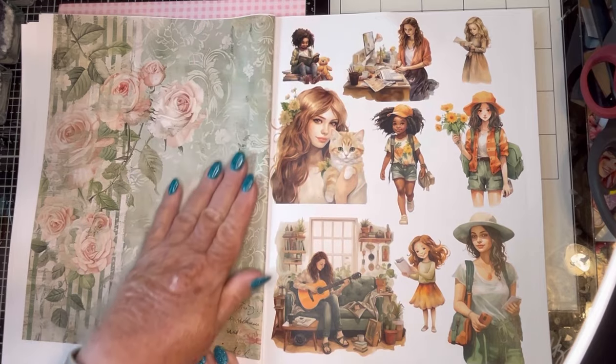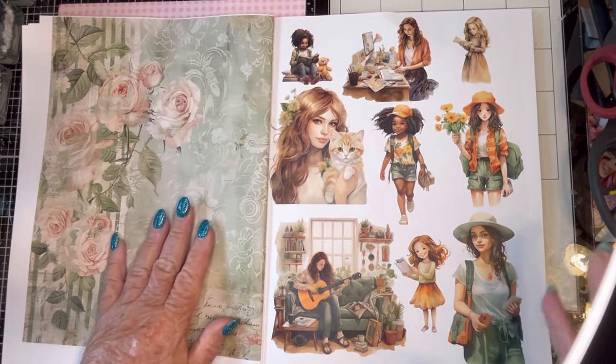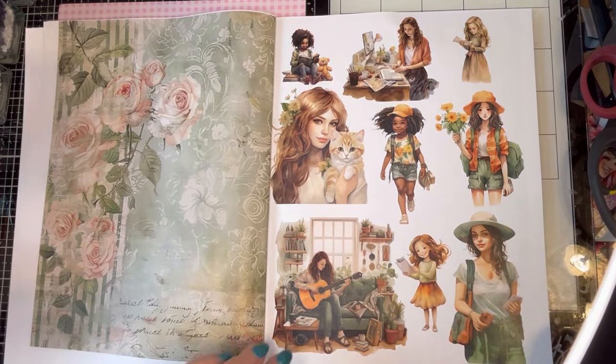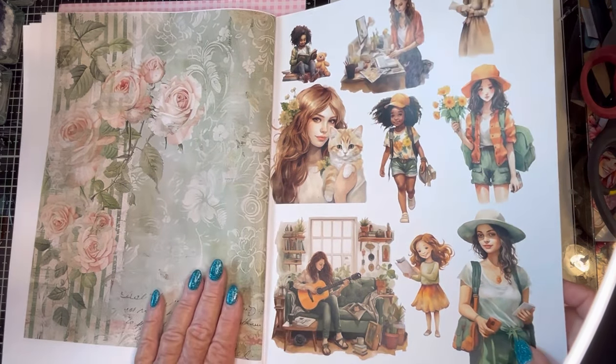One of the things I love about this book — and there are several — is that they come in all different sizes. So if you're doing an inchie, a twinchie, an ATC, or a bigger collage, you can find something that fits. Look how lovely this one is, and I'm sure I'll be using her somewhere.